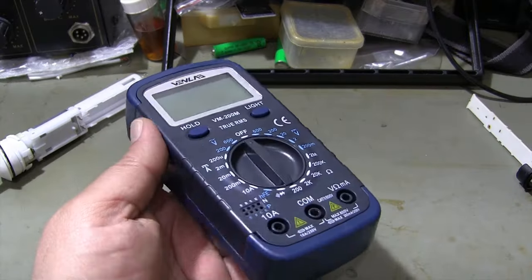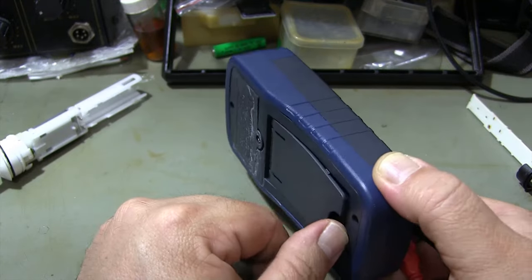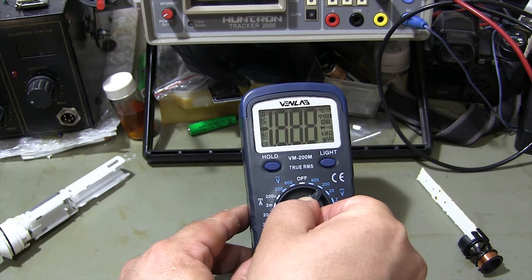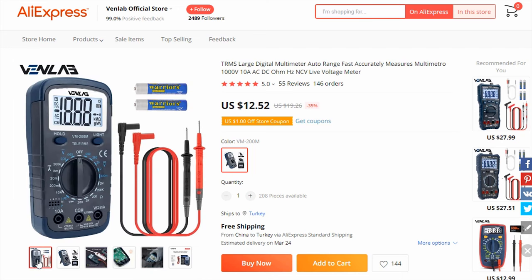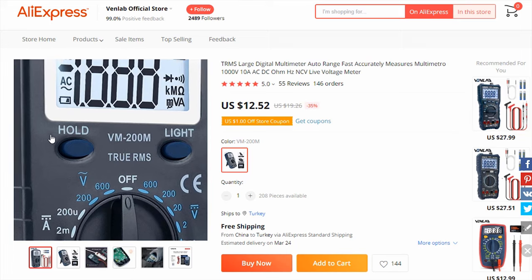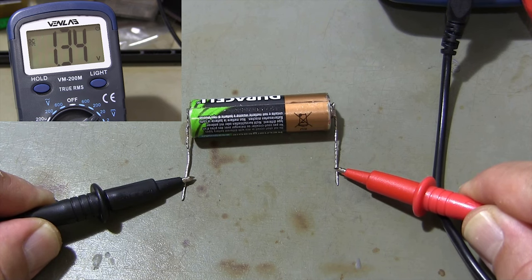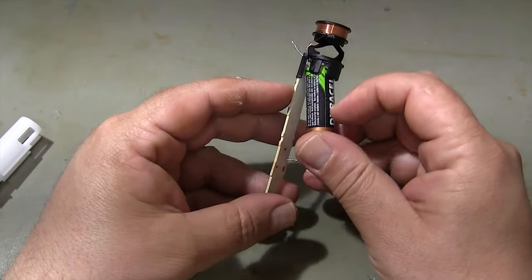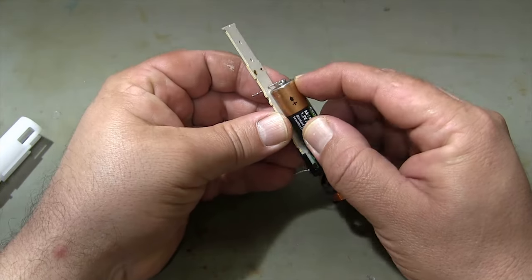I'm measuring the voltage of the battery I'm going to install using a multimeter. You can buy this multimeter from the Aliexpress Venlab store, where you can also review other types of multimeters. My battery is fully charged. I put the battery on the circuit board and place it in its plastic shield.